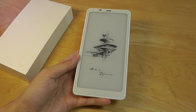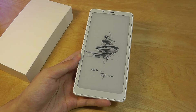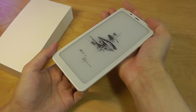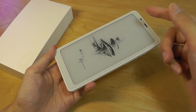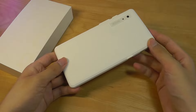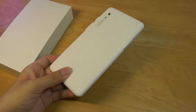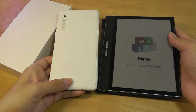Hey y'all, here at OSReviews. In this video, we're taking a closer look at the Onyx Books Palma. This is a compact 6.1-inch e-reader that has a form factor closer to that of a smartphone, with a taller 2-by-1 aspect ratio, making it a lot easier to slide into a pocket when you're traveling or on the go, compared to the widescreen aspect ratios of other e-readers we've seen in the past.